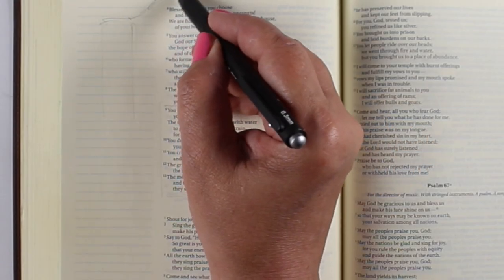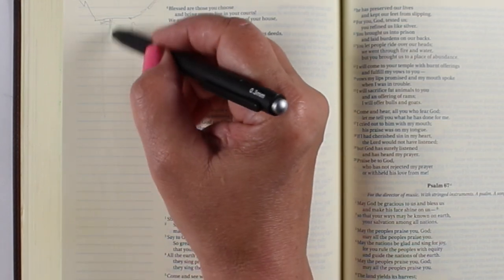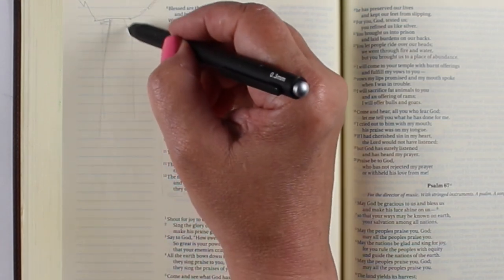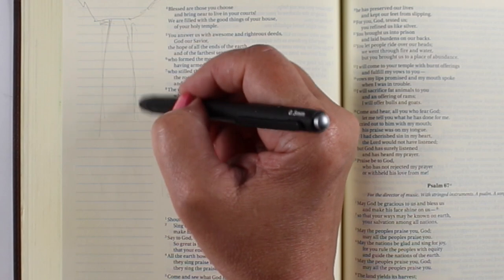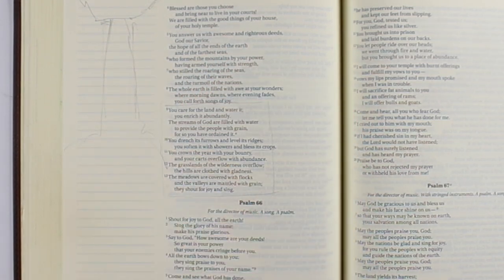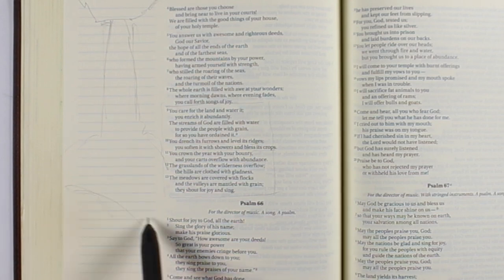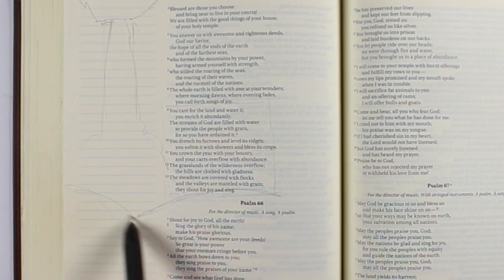That's all from Psalm 65, and there were so many little visuals in this. I'm not going to use them all, because that would be a really complex picture to have absolutely everything in there. But I've been wanting to do a waterfall for a while, so there we go. It's a good verse to add a waterfall in there, because it talks about water and abundance and all that sort of thing.